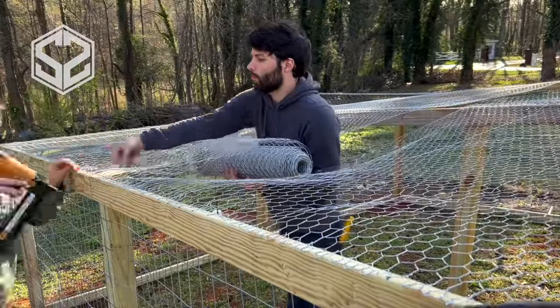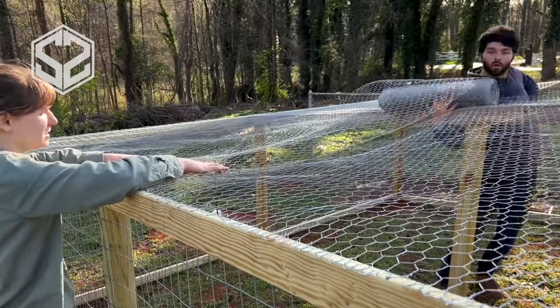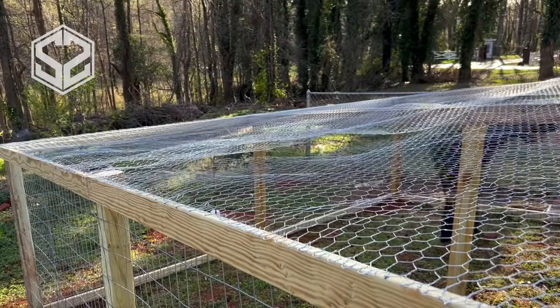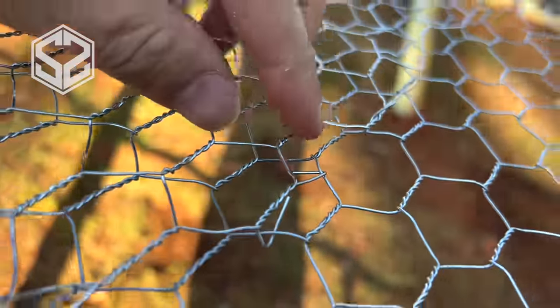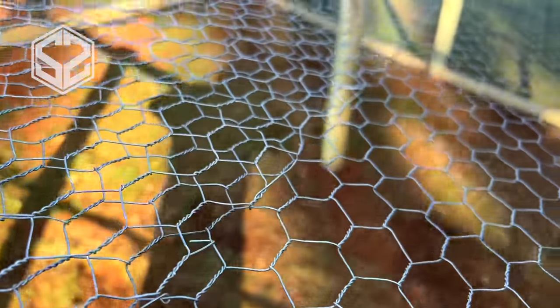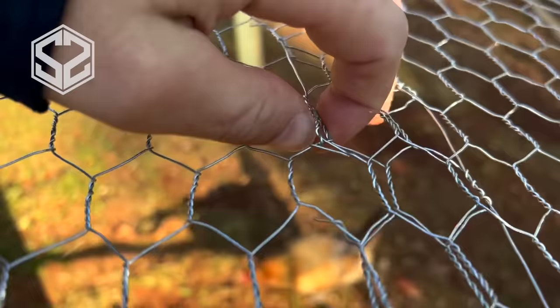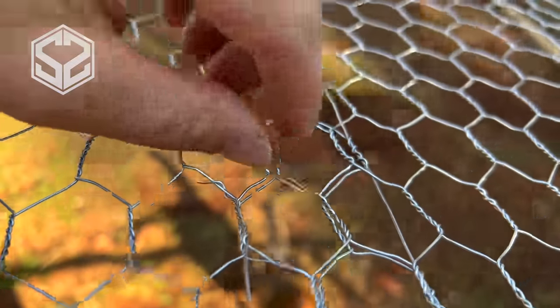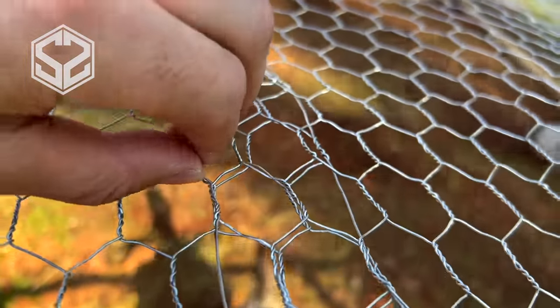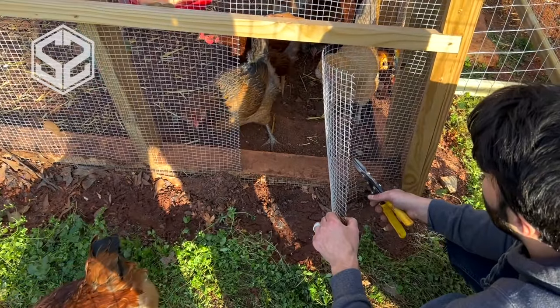As you're running a long stretch of chicken wire, you're going to want to overlap those seams about three to six inches. Then you can either stitch those together with some wire, or you can cut one side of those hexagons on the end of the roll — about every other shape — and use those wire tails to wrap them around together on both sides of the seam. This really attaches it well and won't allow it to open up.